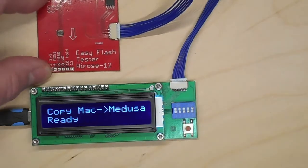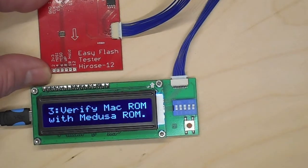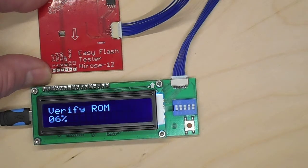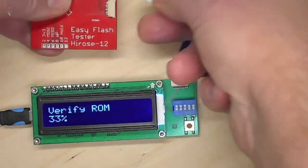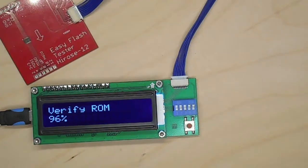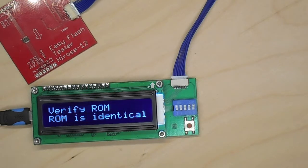Now it is connected directly without the EZ Flash in between, which means the Medusa is actually able to power the ROM chip. Let's verify it and see what it has to say — it should read the same thing of course, but this is the way to check it. Here as well it is checking whether it sees the chip, so if we unplug it, it stops — the counter stops counting — and if we plug it back in, it continues again. The verify confirms the ROM is identical to what it saw before, so we know it's been reading it quite well.